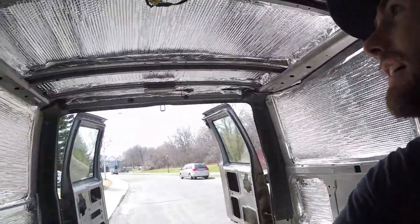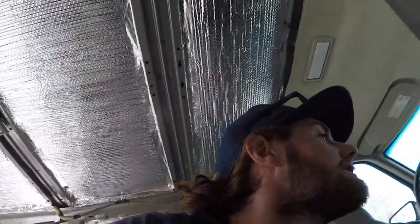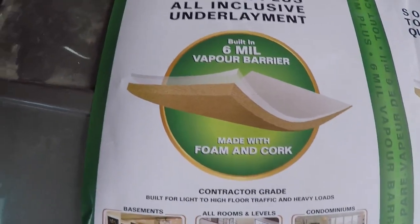Day two and everything's insulated, which turned out not too bad. Now to do the flooring. I bought some of this stuff first to go down — it's just a bit of underlay. It's got a vapour barrier as well and it's just some 6mm thick cork. I'm going to put that down on the ground first and then lay the flooring on top of it.